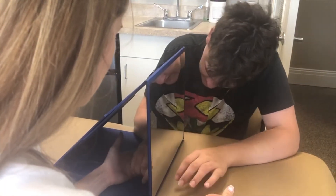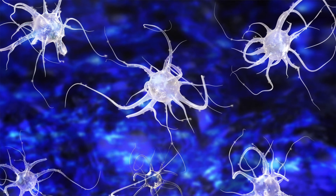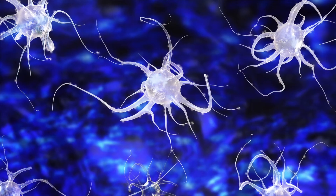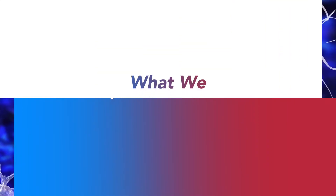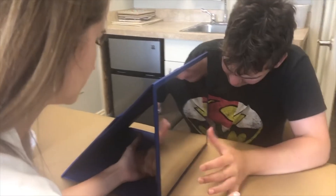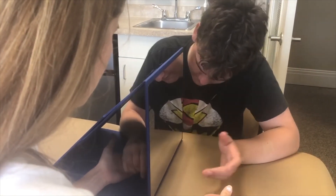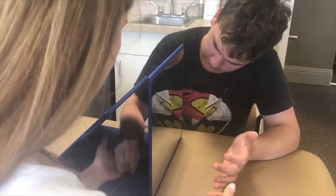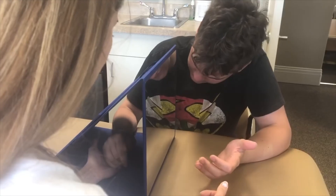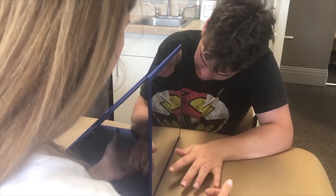In our brains we have a mirror neuron system. This is turned on when we watch someone else perform an action or do something. It unconsciously imitates what we see, hear, or perceive. The reflection in the mirror tricks our brains into believing that the weaker hand is moving. When we watch the movement in the mirror, this stimulates our brains to move the weaker hand, as with any type of therapy to improve.